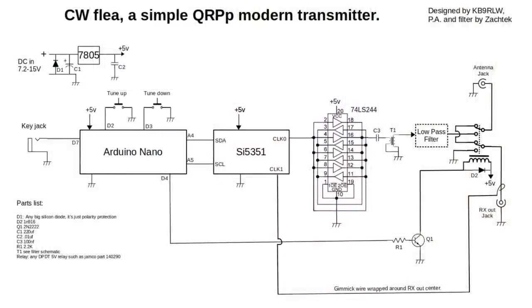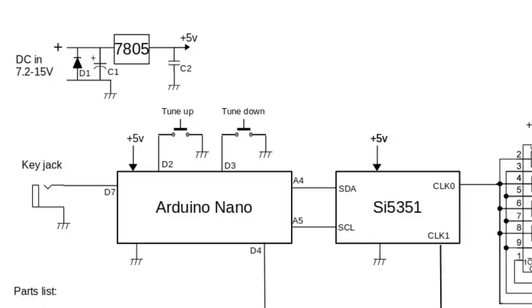Let's go look at the schematic. From left to right, up in the corner we've got a 7805 regulator to give us five volts for the chips. That first diode, D1, is just a polarity protection diode — you can use any old beefy silicon diode for that. The whole function of that polarity protection diode is to blow a fuse. With any piece of equipment you're hooking up to a power source, you should have a fuse in line. If you plug it in backwards, the diode is a short, the fuse blows, and your circuit is saved.